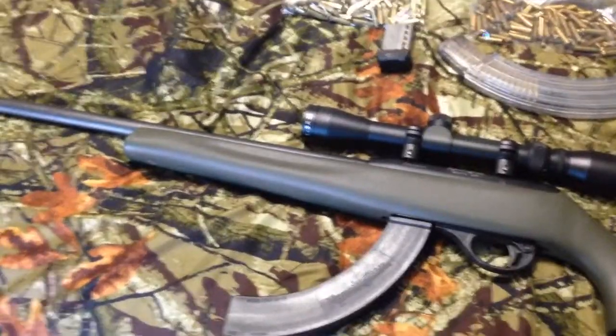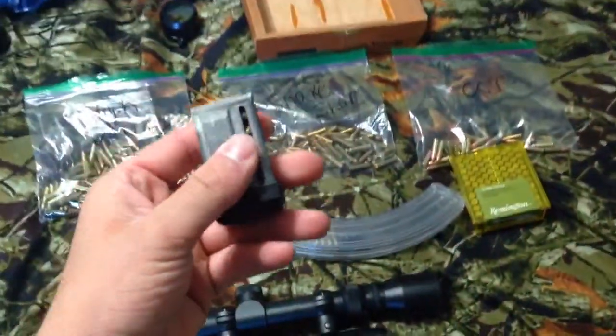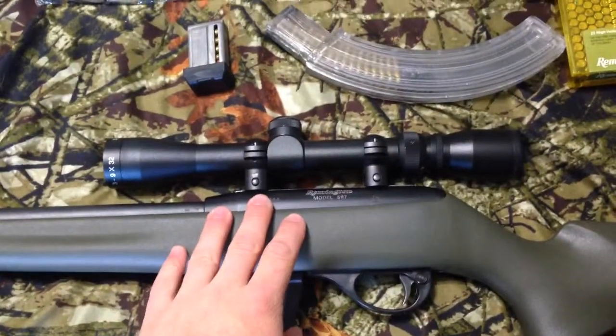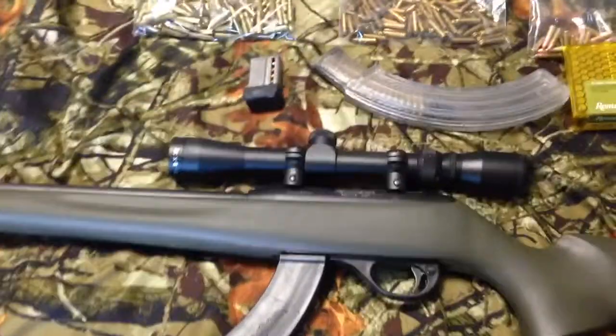I got this at a garage sale. It came with this clip, this one, and this little clip. It also came with the Remington scope on it, and it also came with 100 rounds — well, not really. I'll tell you that in a minute.